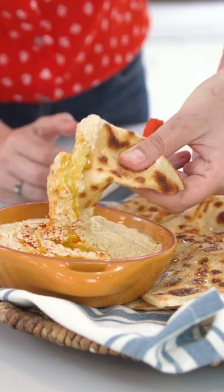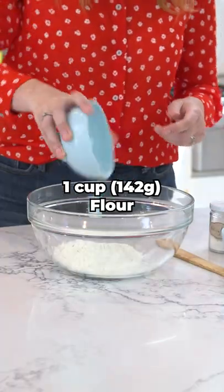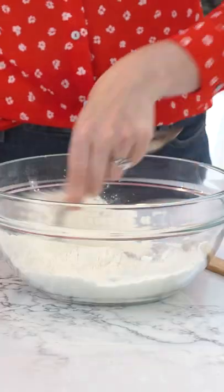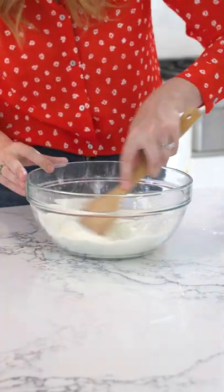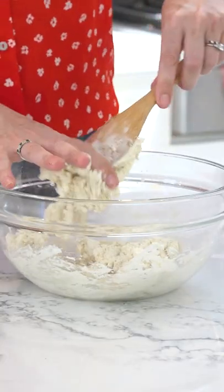This is my famous three ingredient flatbread. In a large bowl, add in your flour and baking powder, and then give these a mix together. Next, we're going to add in our plain yogurt. And then with a wooden spoon or spatula, just mix your dough together.